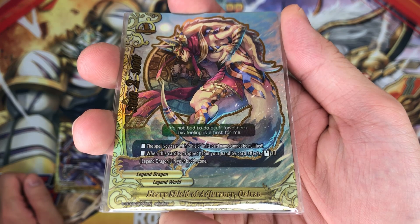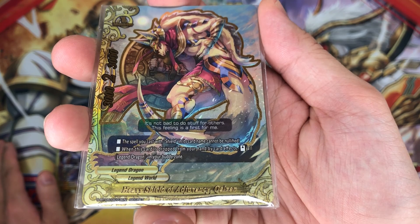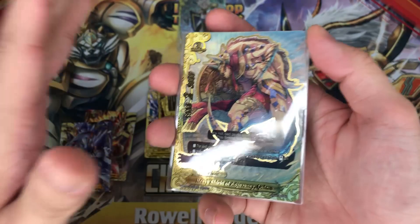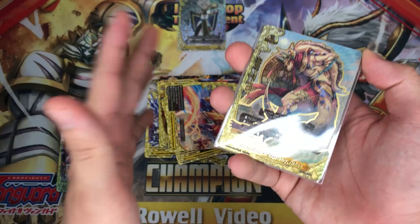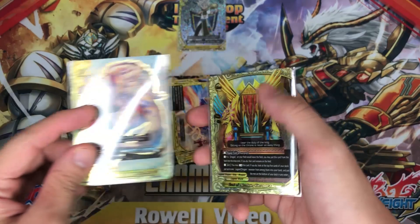Next up, Heavy Shield of Agrivoyance Cut Cursex. This is the spell you cast as a shield, and its card name cannot be nullified. When this card is dropped from your hand by card effects, stand all legend dragons in your body zone. This card is pretty meh — there are other cards which help you stand cards from your body zone that have other effects as well, which are much better than this. The bodies in the secret pack are what's very, very important.